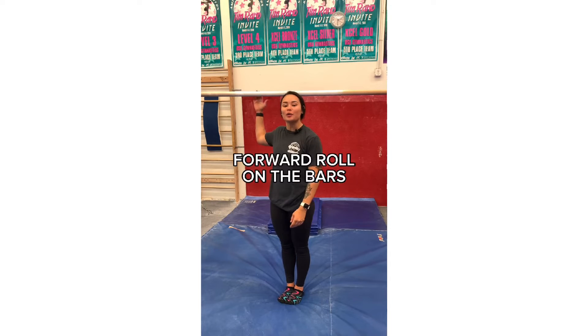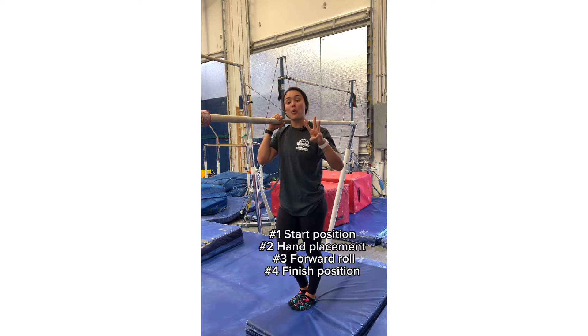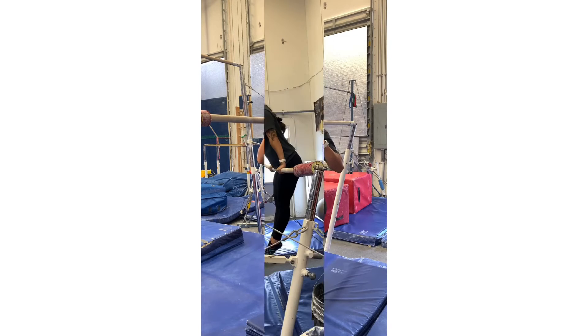Hi you guys and welcome back. Today we're going to be breaking down a forward roll on the bars. When we teach a forward roll, we break it down into four parts: the start position, the hand placement, the forward roll, and the finish position.